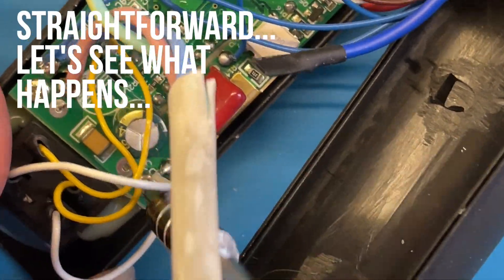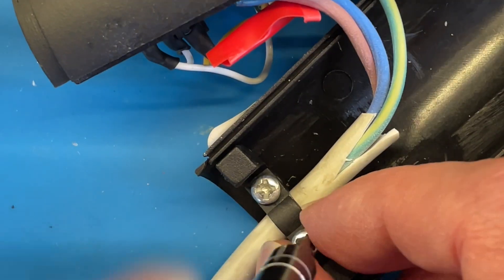Reassembly is pretty straightforward — we just screw the PCB back into its place and then clamp the cable down.